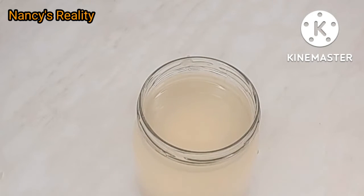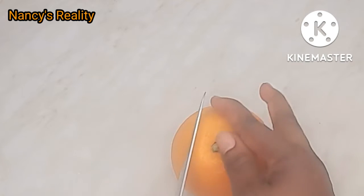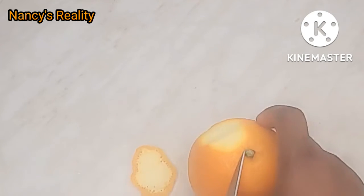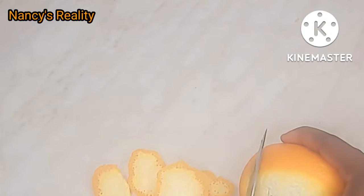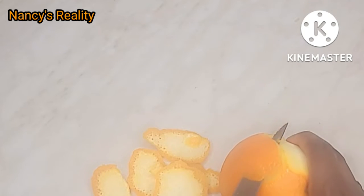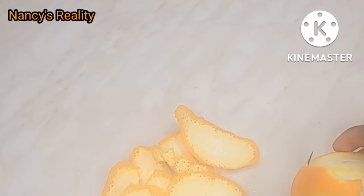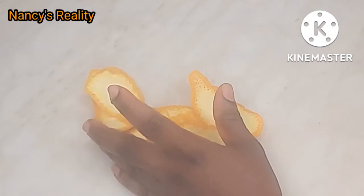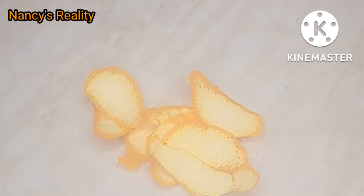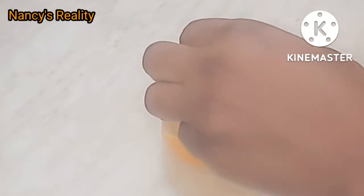The jar is almost full. Now I'll peel my orange. The reason I'm adding orange peel is to reduce the smell of the rice water. It's very good to add orange peel to your rice water if you are going to ferment it for a long time. Now I'm going to add the orange peel into the rice water.